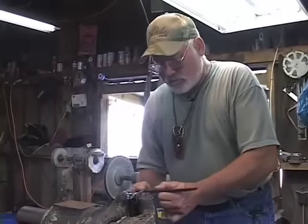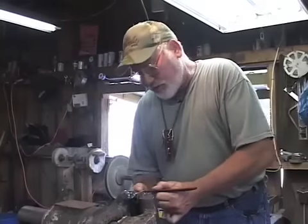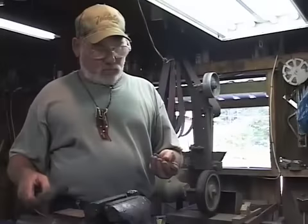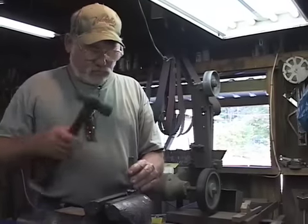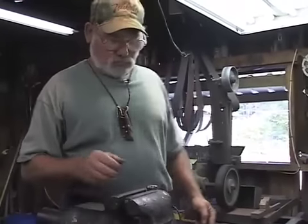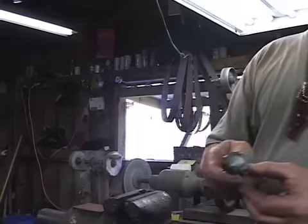I've built hundreds and hundreds of these railroad spike knives, and I got to the point where I could build five in one day from start to finish. I'm going to go ahead and put my touch mark on it — it's just my initials. EJC.